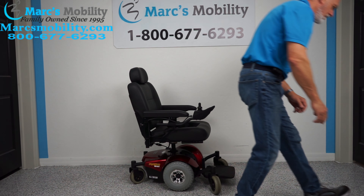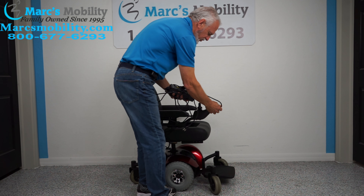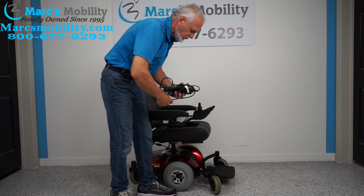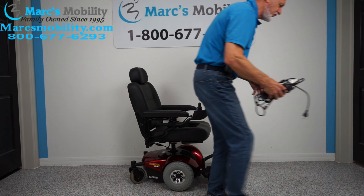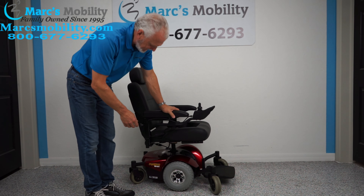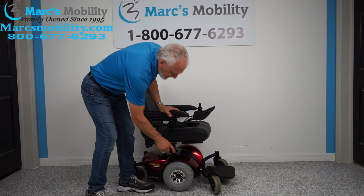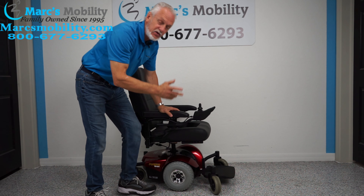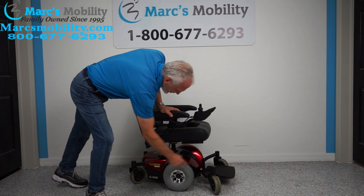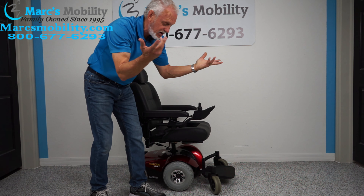When you charge this chair, you plug the charger right below the joystick, and as soon as the light turns green on your charger you're fully charged. There are two batteries in this chair. To take the batteries out you have to lift the handle, pull the seat off, and take the red cover — you'll see the two batteries. The red cover has four screws, one at each corner in the back and two in the front. Four screws and the red cover comes off, the batteries come right out.